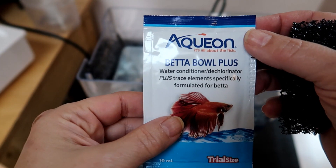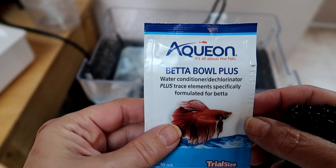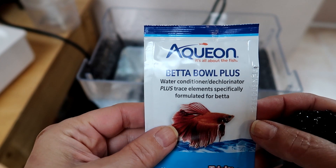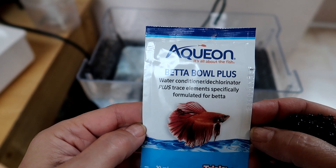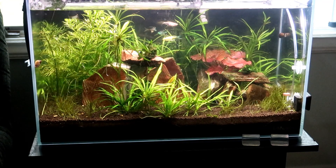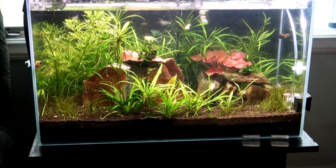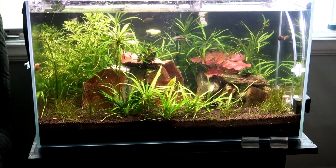The kit also comes with a packet of water conditioner and dechlorinator, but since I used filtered water I wasn't sure if I should use the packet, so I didn't. I wasn't ready to put a fish in the tank yet anyway. The packet also contains beneficial bacteria, but I'm planning to add some water from my husband's fish tank, and that water definitely has all the nutrients and bacteria of a fish tank, so I set the packet aside.